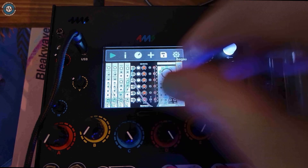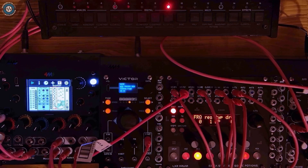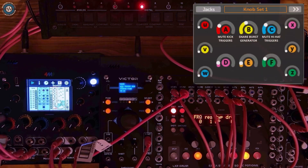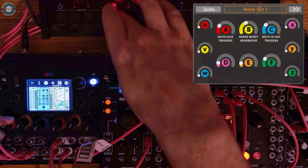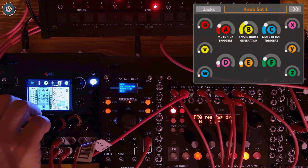Here I am using the Meta Module in an interesting way — I'm using it to affect the triggers coming out of the Korg Drumlog. I can mute triggers, run them through burst generators, all sorts of fun.